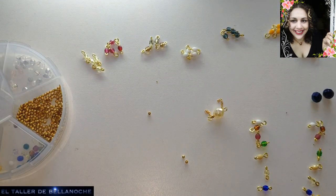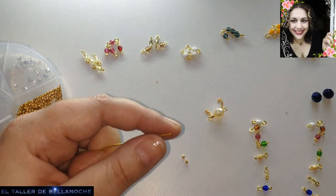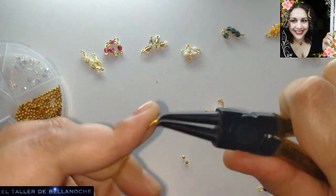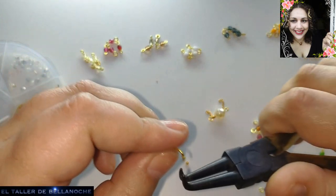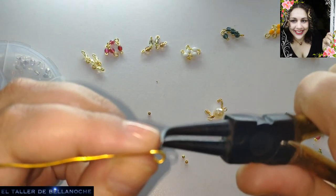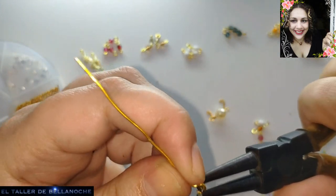Well, we're going to continue doing the same thing with the other avalorios. I'm going to place the black as well, doing it in an alternative way — one pendiente and then the other, so I'm not wrong.